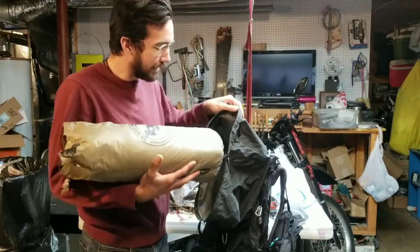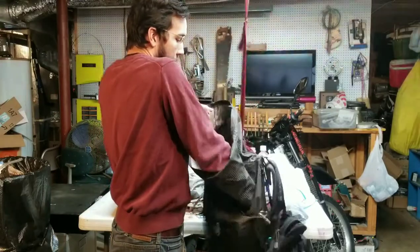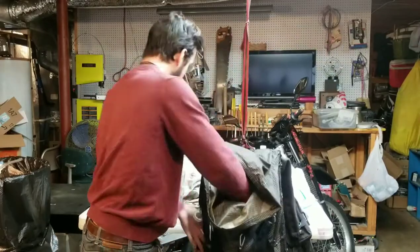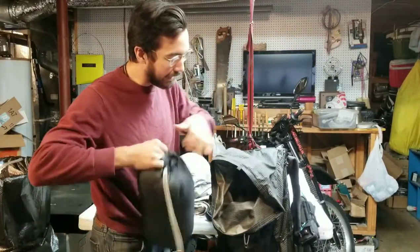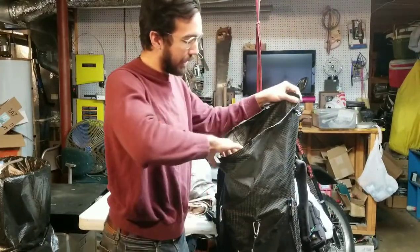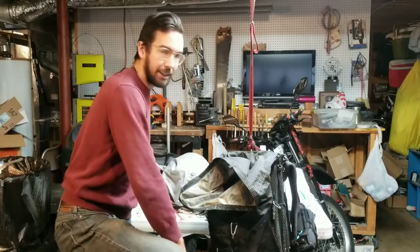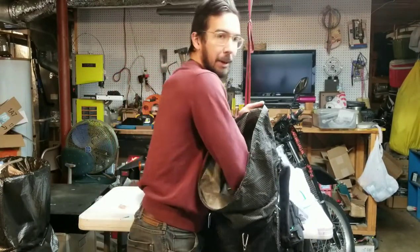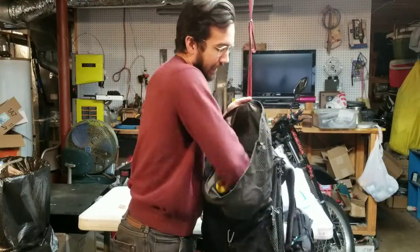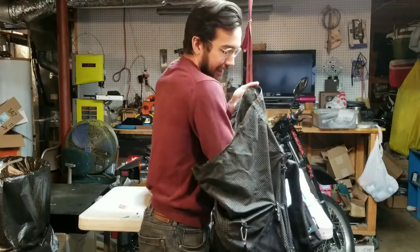The first thing I usually start with is my tent, and I like to put it vertically on one side of the pack down near the bottom. I start with all the stuff you're not going to need during the day. Usually I will not open my backpack after I pack it in the morning until dinner time. So I put tent, sleeping bag, and sleeping pad way deep down in the bottom of the pack because I'm not going to need it until I'm camping later.